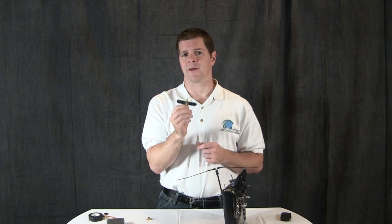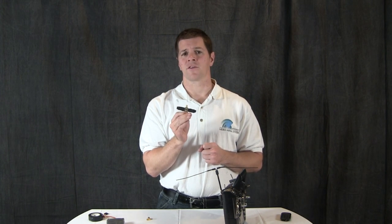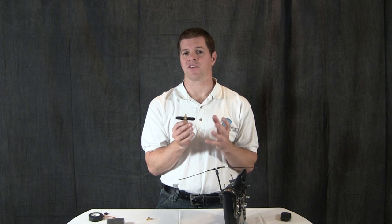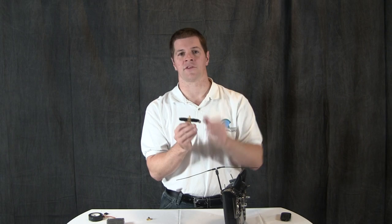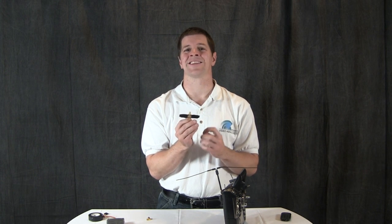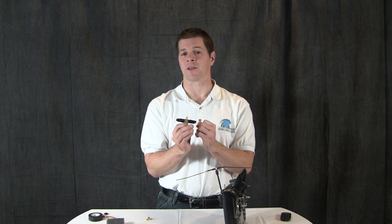The 433 MHz notch filter does two things very well. First, it passes 100% of the control signal through the filter and out the antenna. Unlike a low-pass filter that reduces the output signal strength, a notch filter passes all of the signal through it and out the antenna. The other advantage over a low-pass filter is that it attenuates the 1.2 gigahertz or 1.3 gigahertz harmonic very severely — much more so than a low-pass filter.